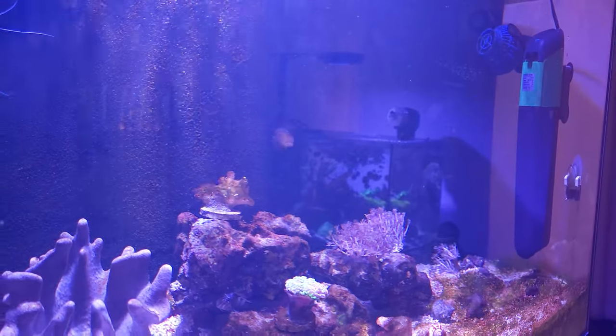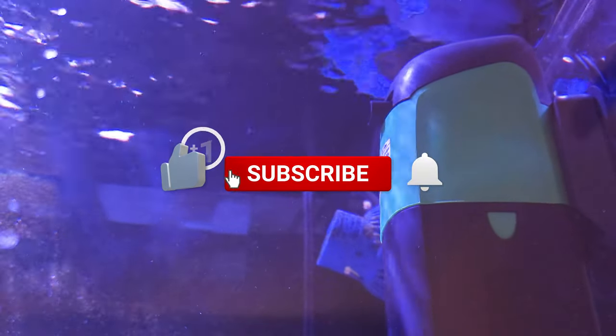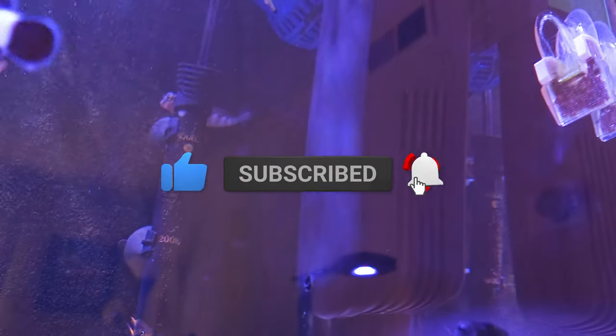Now let's see after seven days if it will give a positive result. I will make another update soon on whether it worked against dino, so make sure to subscribe and hit that bell icon to get notified for my next video. Thank you and I'll see you guys on my next one.